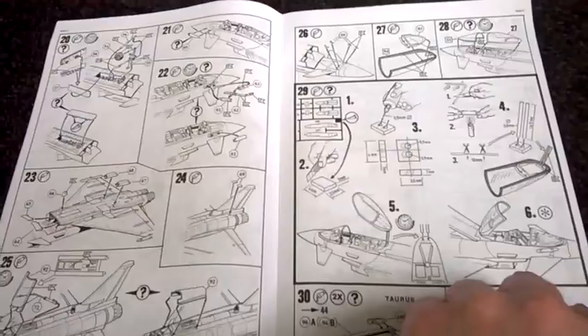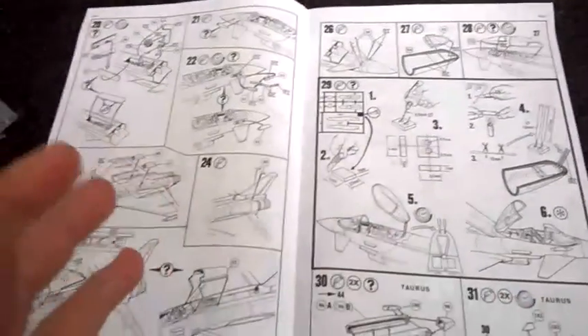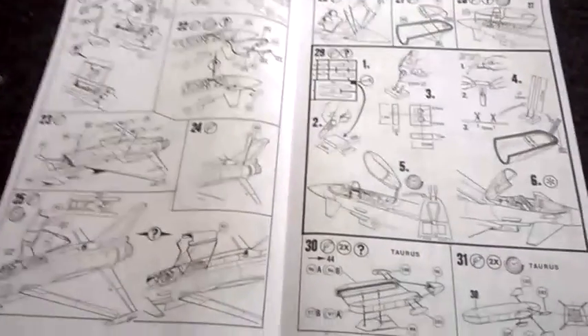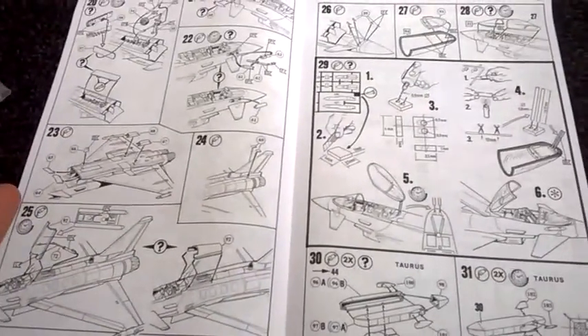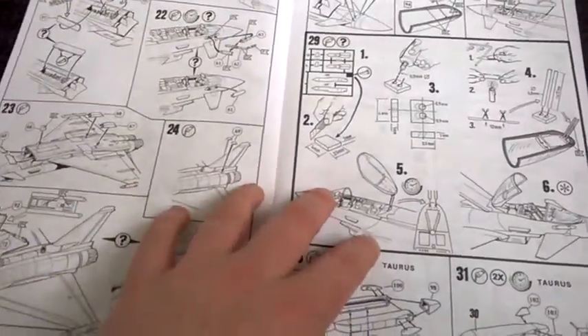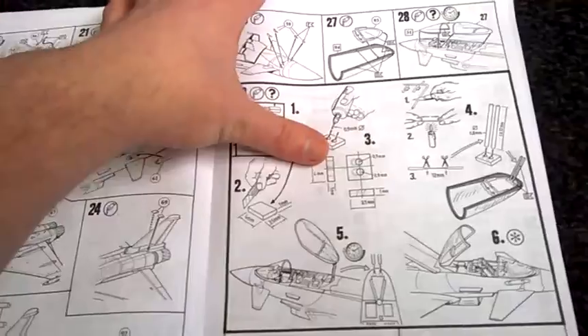Tamiya is just not for me. The reason I'm saying that is, like I said in my last review, they're over expensive, they charge too much, and they're just not for me. I prefer Revell.